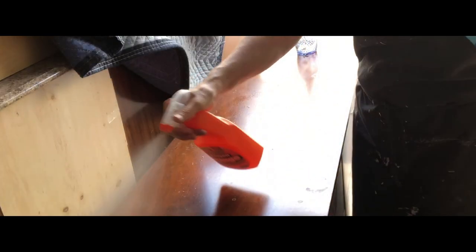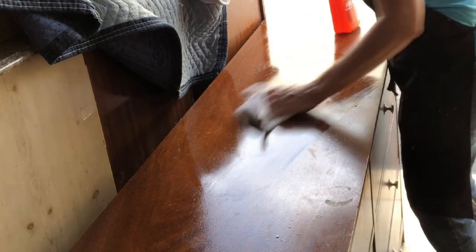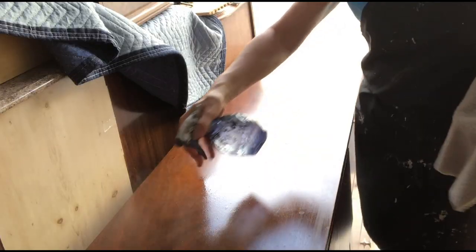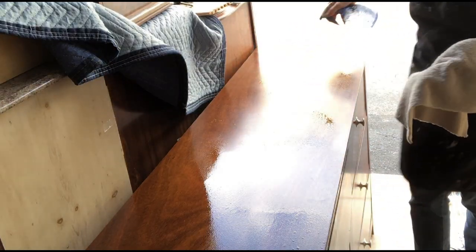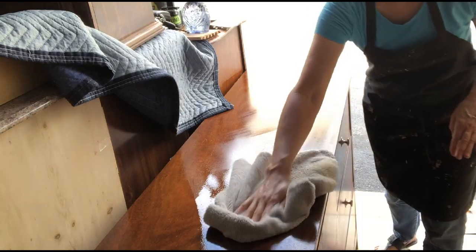The first step was to clean the entire dresser and nightstand with a degreaser to remove any dirt or remaining wax or polish applied by the previous owner. The silicone in these products can keep the paint from adhering to the surface. I then rinsed it well with plain water.